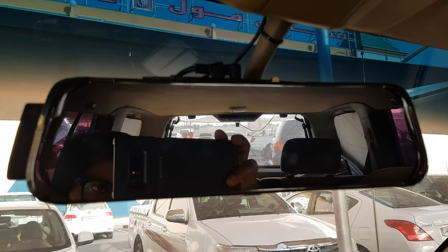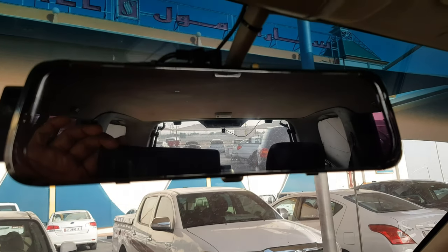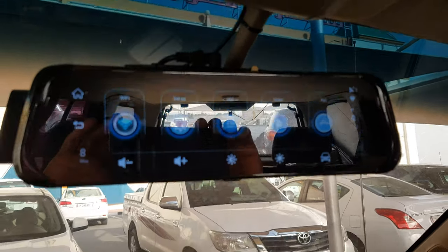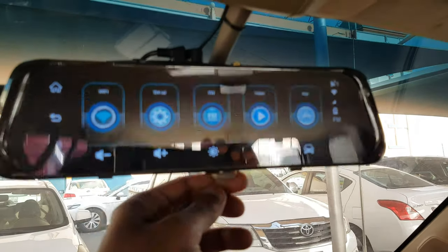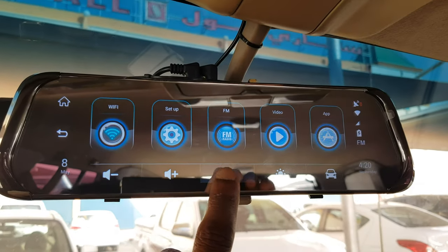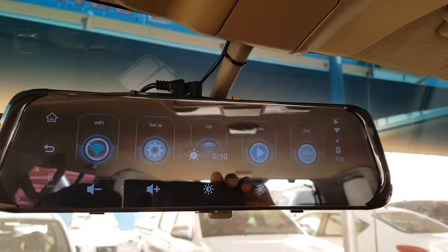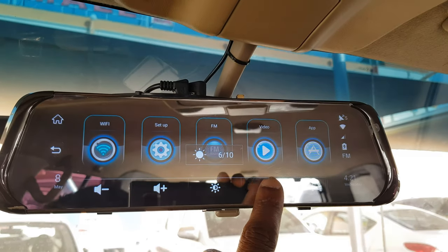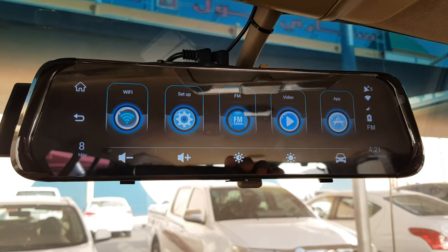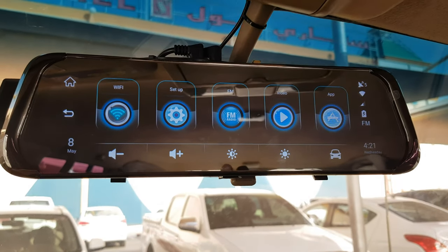Actually, I forgot to mention the problems I faced. The main thing I noticed is that during day or night, I need to adjust the brightness manually. At night I put it to the lowest, and during the day I put it to the maximum. If it came with automatic brightness adjustment, that would be the best.